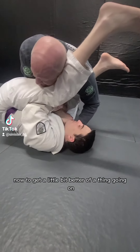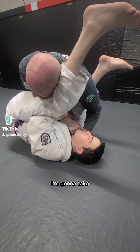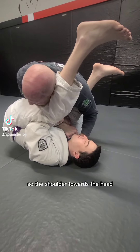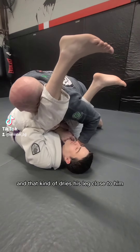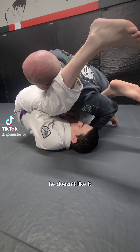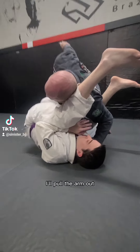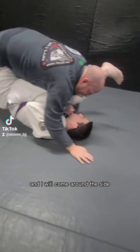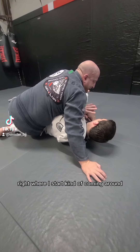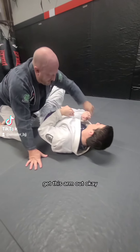To get a little bit better going, I'm gonna take my left shoulder - the shoulder towards the head - and turn towards him. That kind of drives his leg close to him. He doesn't like it, so a lot of times the grip loosens up. I'll pull the arm out and come around the side into side control. I start coming around, roll my hips over, and get this arm out.